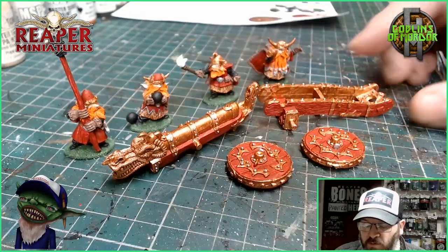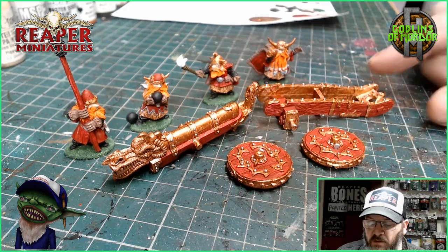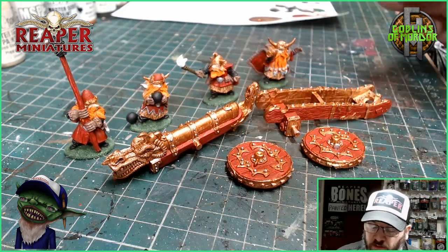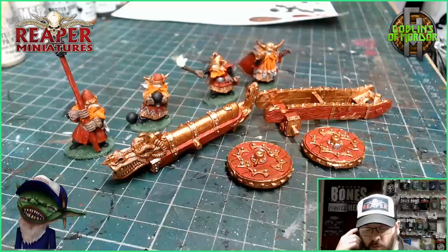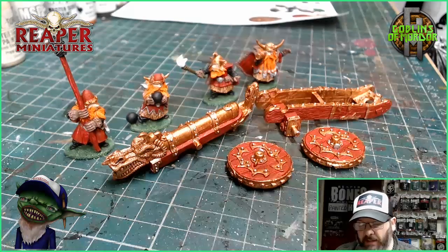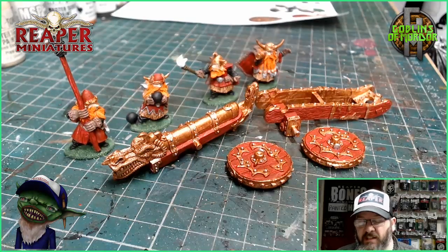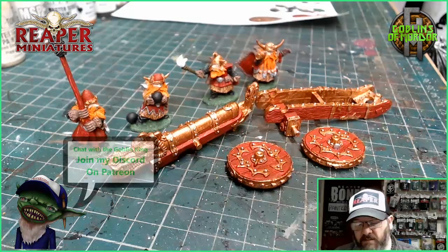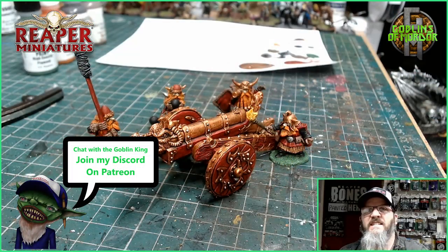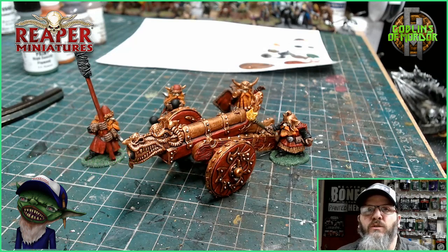Now I'll add all the ink washes. For the bronze on the cannon it'll be brown all over, and the same with the dwarves — they'll all get the same brown ink washes. Once it's all dried it's a case of just highlighting — it's a very simple process from there. All the ink washes have been added and now I'm starting on all the highlights.